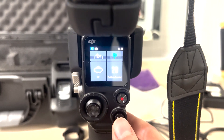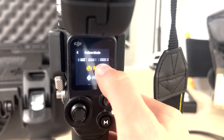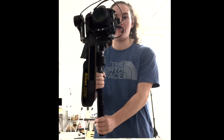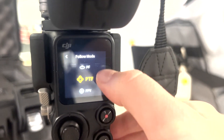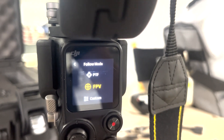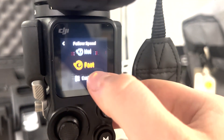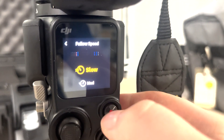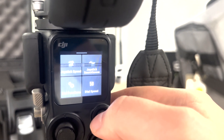You can go in and change any settings manually. For follow modes: PF follows your pan movement, PTF follows pan and tilt, and FPV gives you free movement over all three axes — pan, tilt, and roll all move together. In settings you can also change the follow speed to control how fast the camera responds to your movement, and swipe up to adjust joystick speed and smoothness.